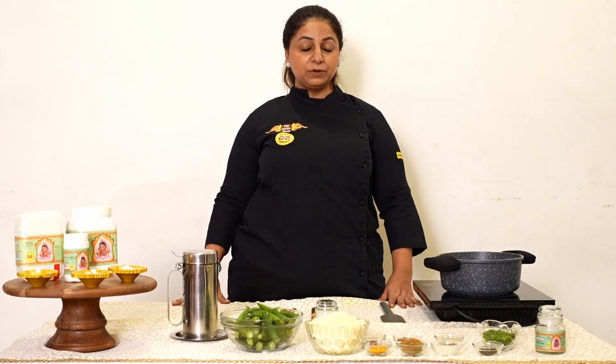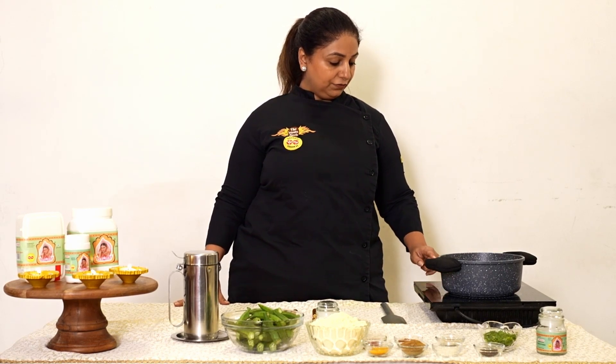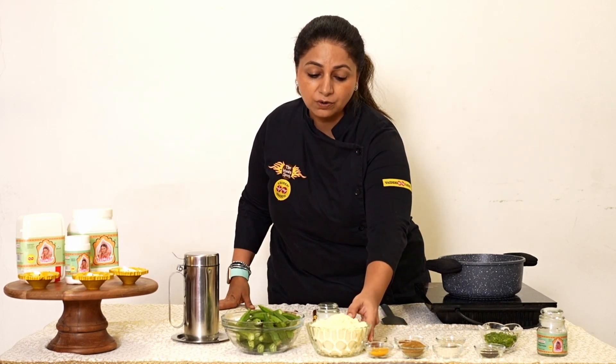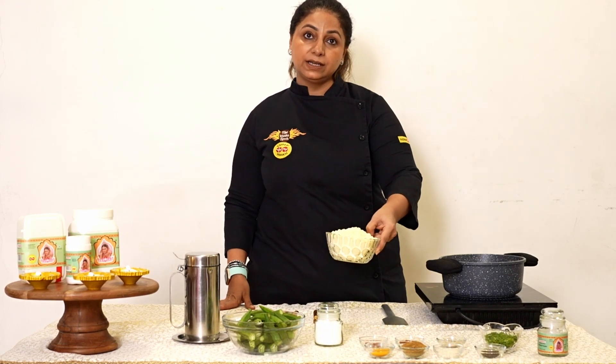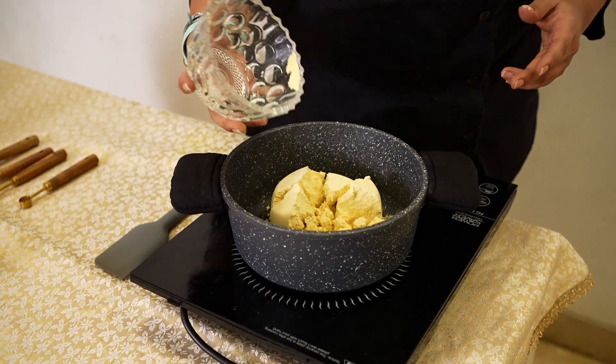The first step to make our Bhareli Bhindi is we need to make a filling. So for the filling, on a very low heat, I am going to dry roast my Besan. Into my pan, I am putting in my Besan.